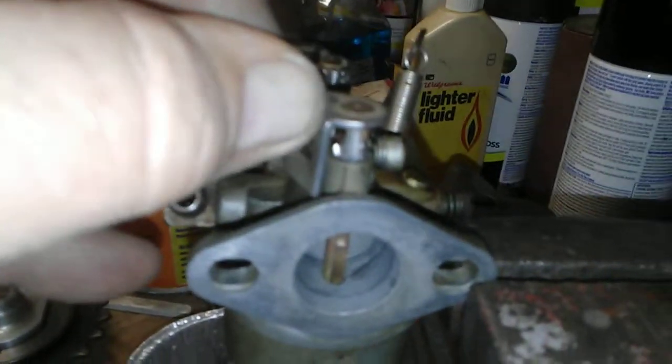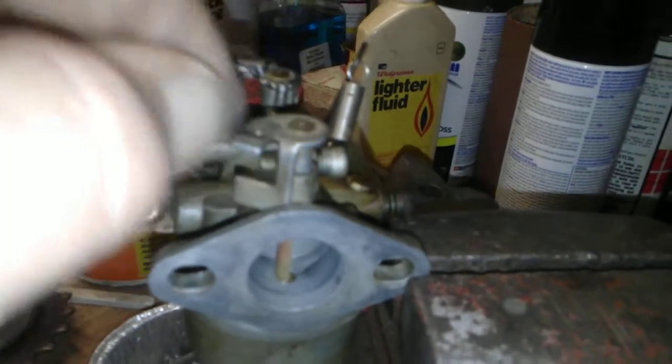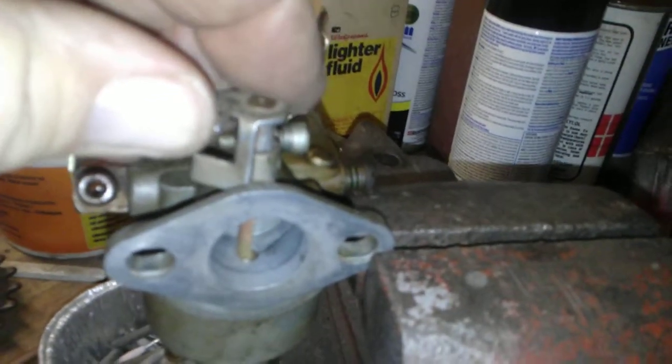I got the throttle shaft soldered up. Got very, very little play in it now — not enough to hardly see.